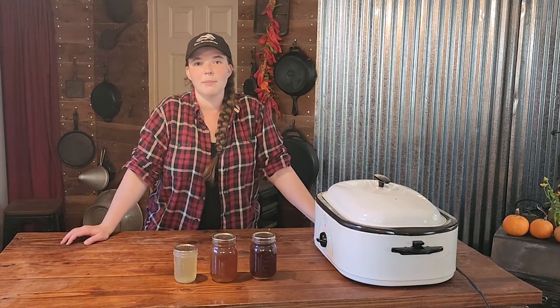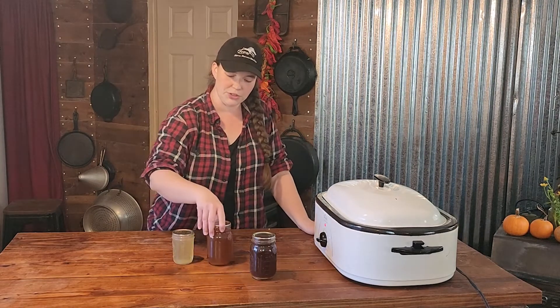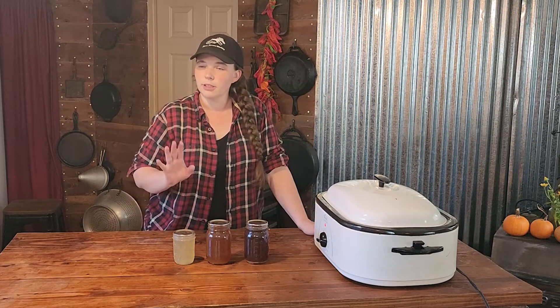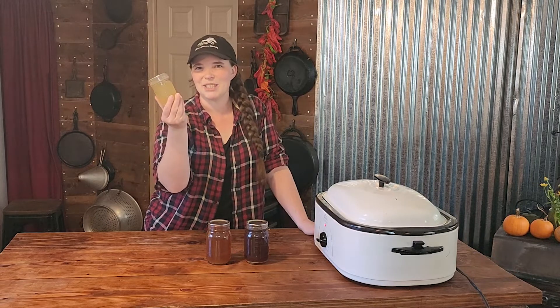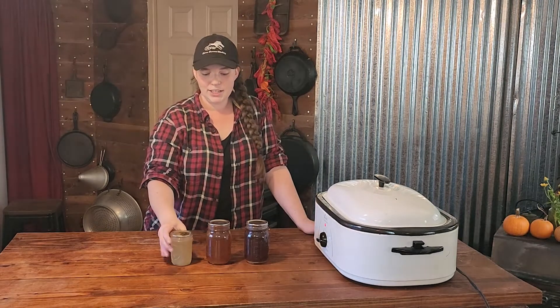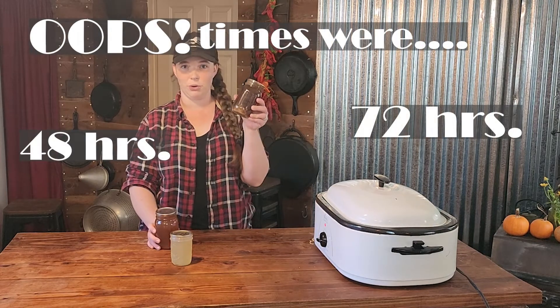I wanted to talk about roasting times. We have made a lot of bone broth over the years and this is what I found. A lot of the times you will see that you can make bone broth in your Instant Pot in a couple of hours. You can, but it will only be fine as far as I'm concerned — look at the color of that product from the Instant Pot. This is roasting for 36 hours, and this is roasting for 48 hours. The color difference is significant.